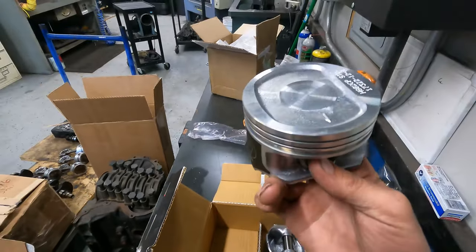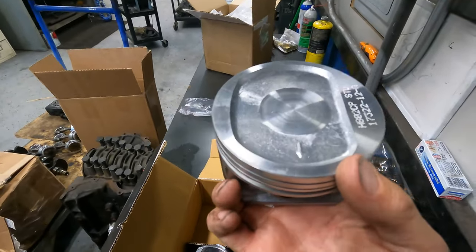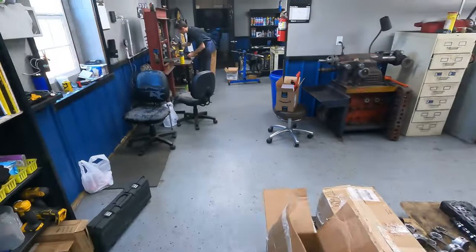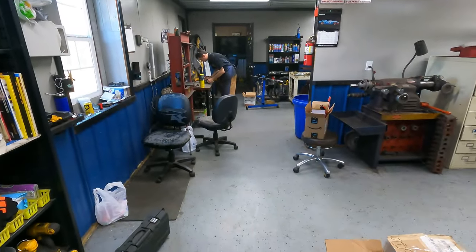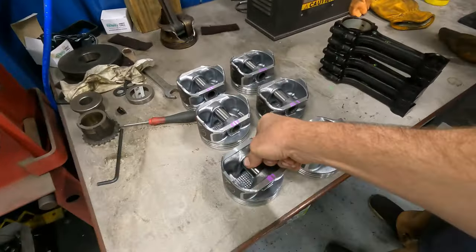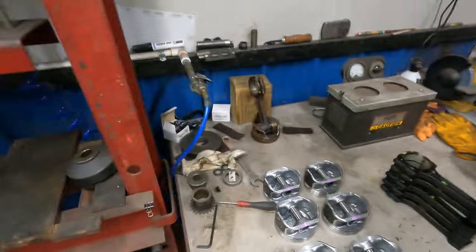If you want to help your machinist out, mark the front arrow on the piston — he made me put marks on there so when he's pressing them on it makes his job easier. So now we've got pistons, piston pins, and rods, but we do not have pistons and rods together yet. Do not try this at home — he had a guy try to do this with a blowtorch, put them on backwards, and cracked it. Just pay somebody that knows what they're doing.